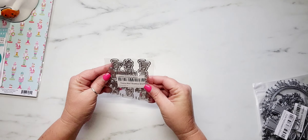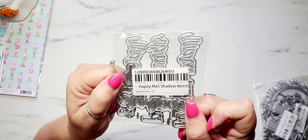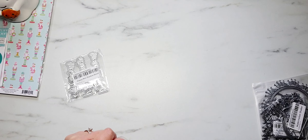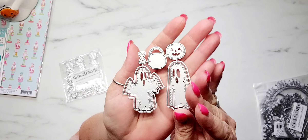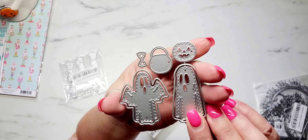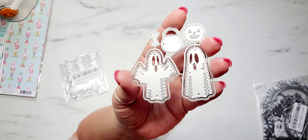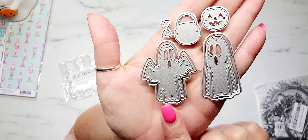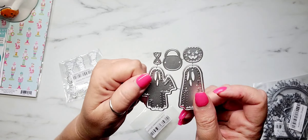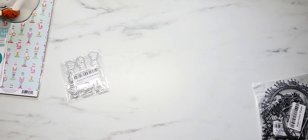Moving on to AliExpress — I placed another order with KS Craft. I picked up the Happy Male Shadow Word Dies. The reason for my order was because of this little die set right here. I am obsessed with it. I saw Paper Dreams and Things — I think is her channel — she had shared some projects using this little ghost die and it was so adorable I immediately ran to AliExpress and added it to my cart. It's so cute — you get the little bow for one ghost to be a girl, a little candy bucket, and these were only $2.79 off of AliExpress.